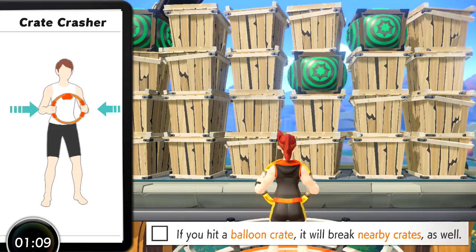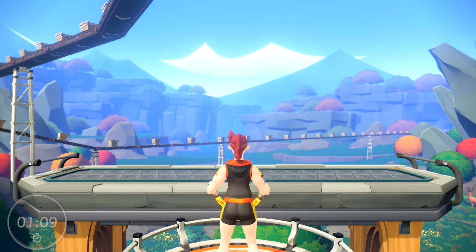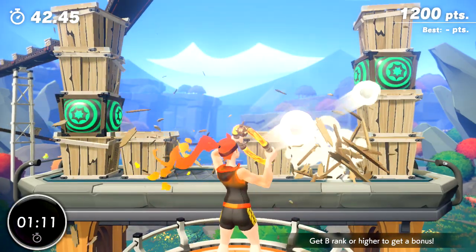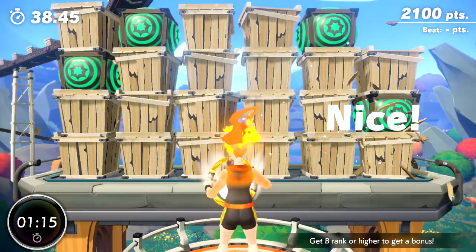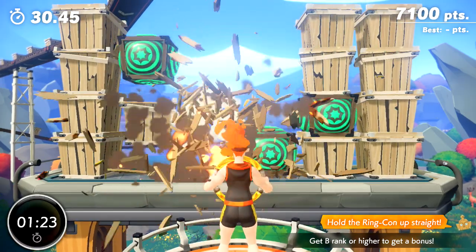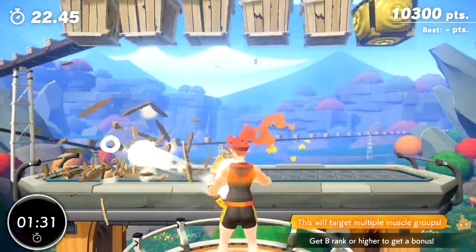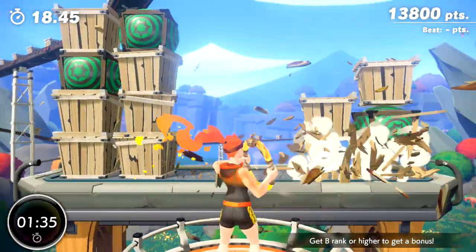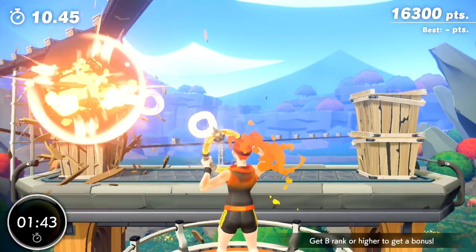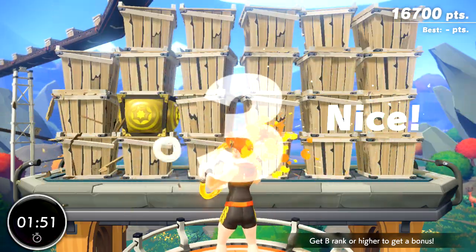Let's go. Ready? Go! Hold the ring collar — that's a stretch. Awesome work! This will target multiple muscle groups. Keep it up! Awesome! Great effort! Outstanding!